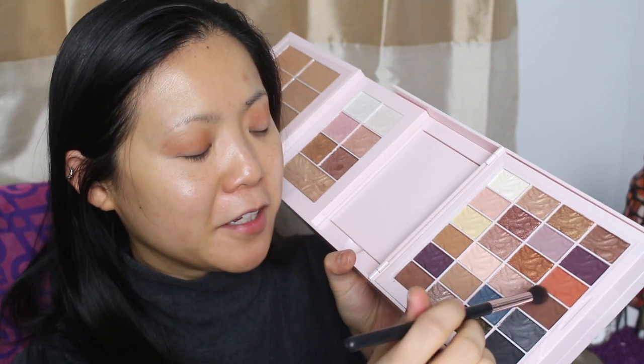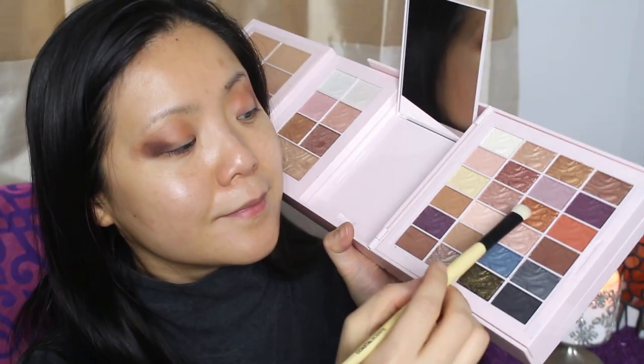Check out this look that I created — let me know what you think.